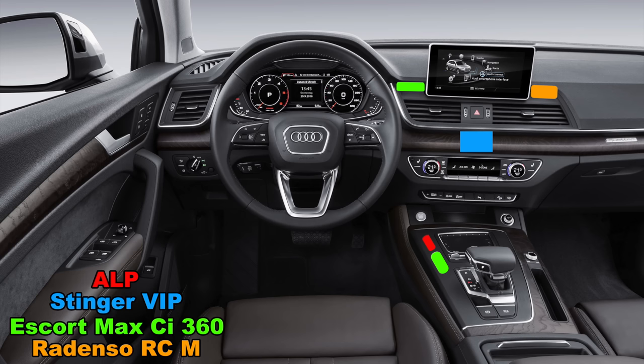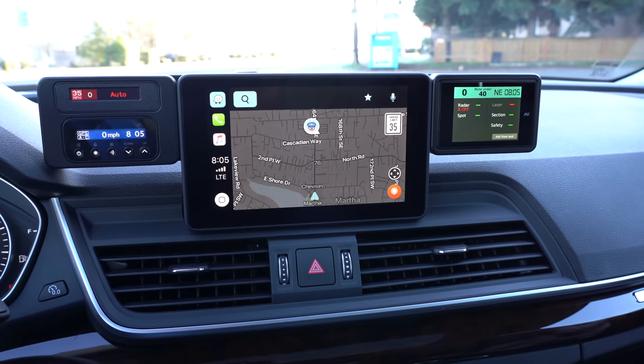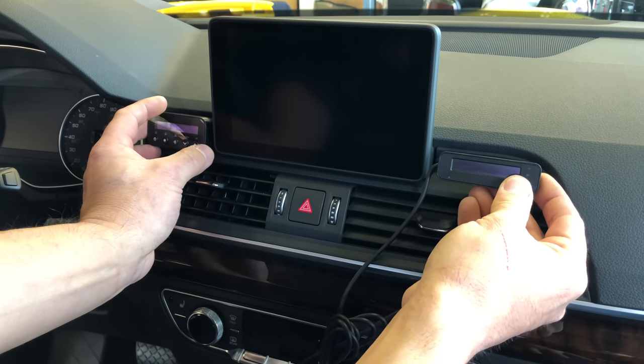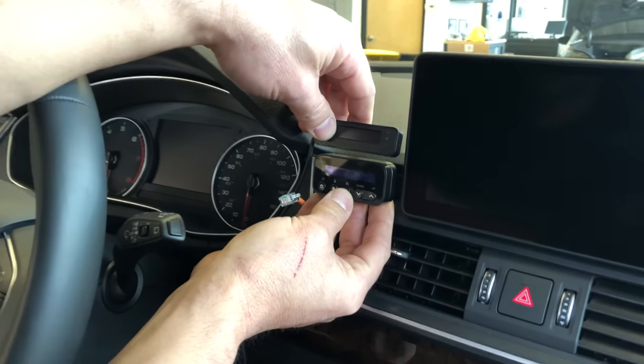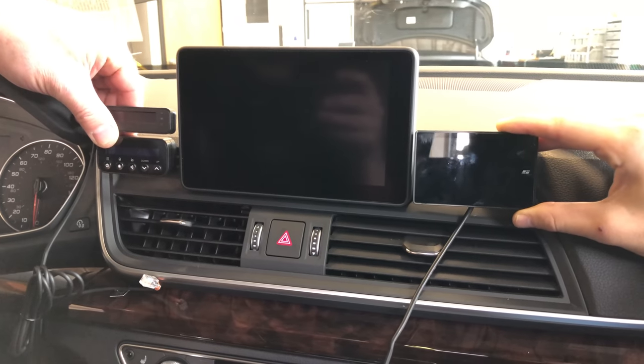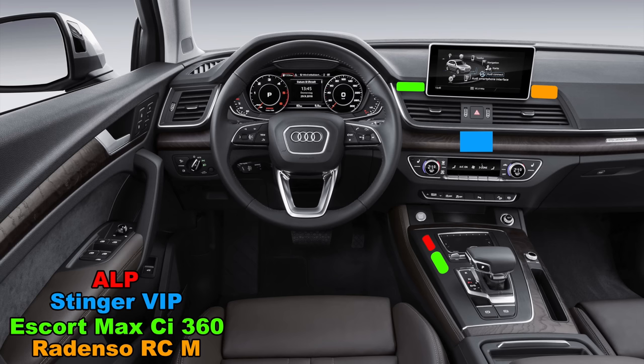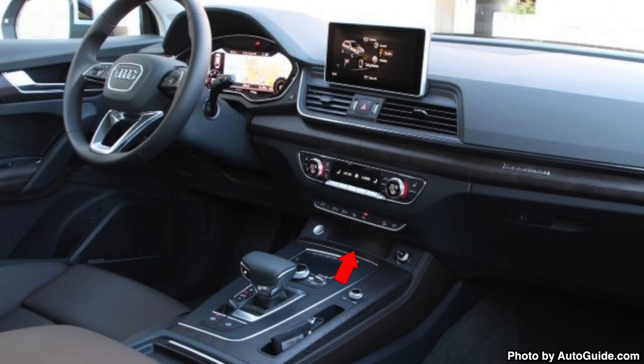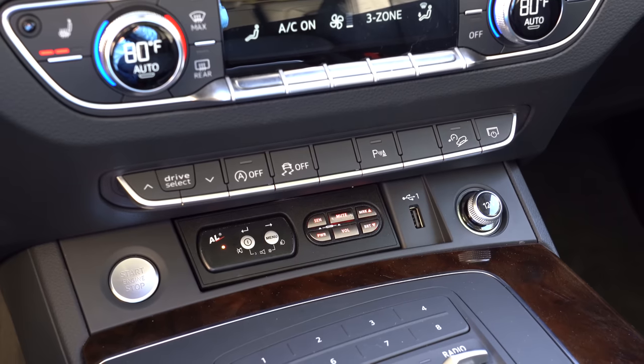For the radar detector displays, I originally thought about cutting holes into the dash, but they came up with a much better idea — a custom enclosure built around the primary display in my vehicle. We experimented with different locations and ultimately decided on having the Escort and Redenso on the left and the Stinger on the right. For the ALP and Max CI 360 controllers, instead of drilling into the center console, they installed them right into an unused pocket in the lower center console.